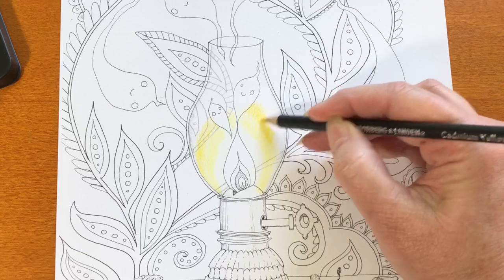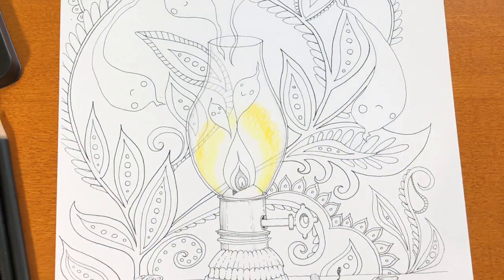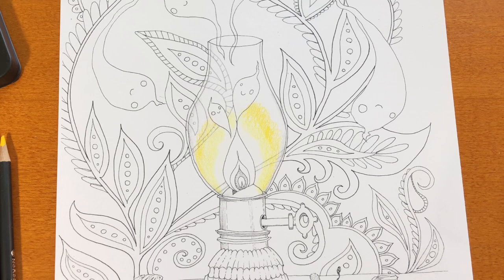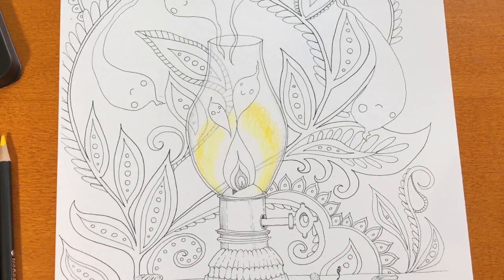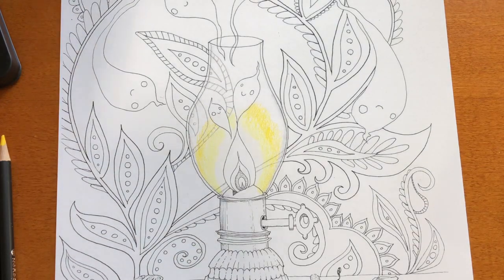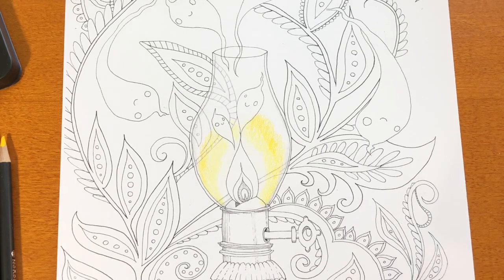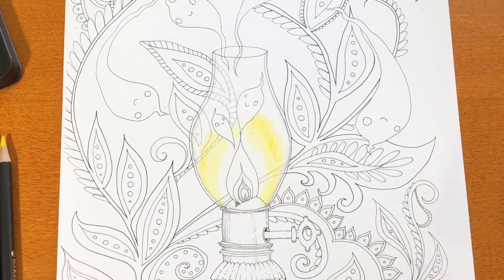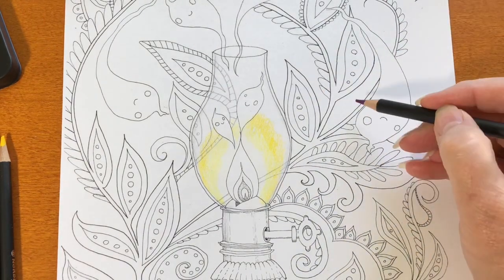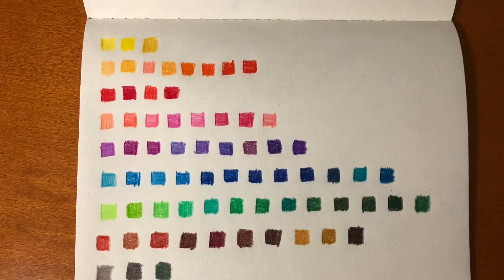Happily, all of the pencils are numbered and also named. There's a color chart on the back of the box that shows all the colors with numbers, but the names are not on that color chart. I made up my own little tiny color chart and put the colors in categories — yellows together, greens together, blues together — so you could see how they divided up the colors, meaning how many yellows, oranges, reds. I'll talk about that a little bit later.